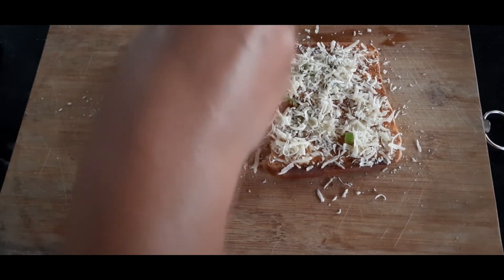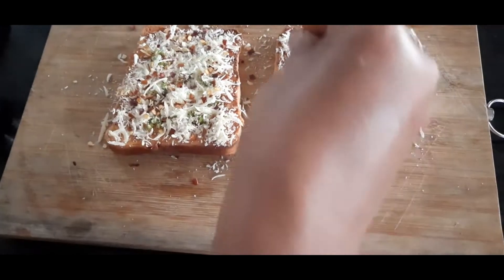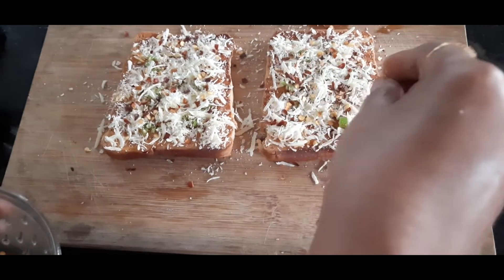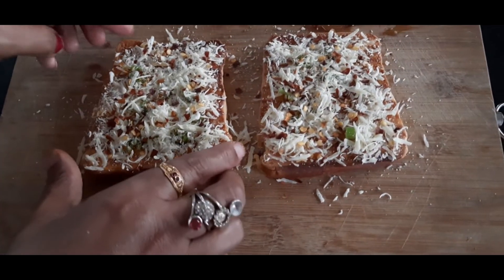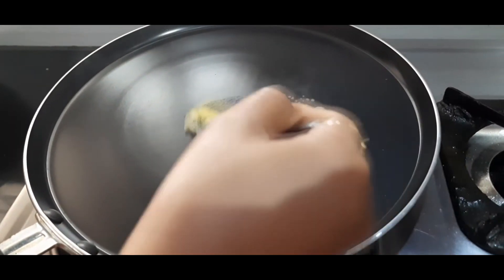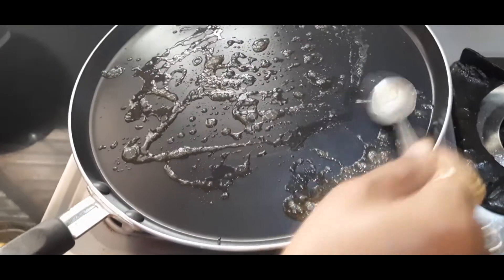The cheese will be added. The red chili flakes and red chili powder will be added. You can add a sauce. Then stir and stir the mixture.